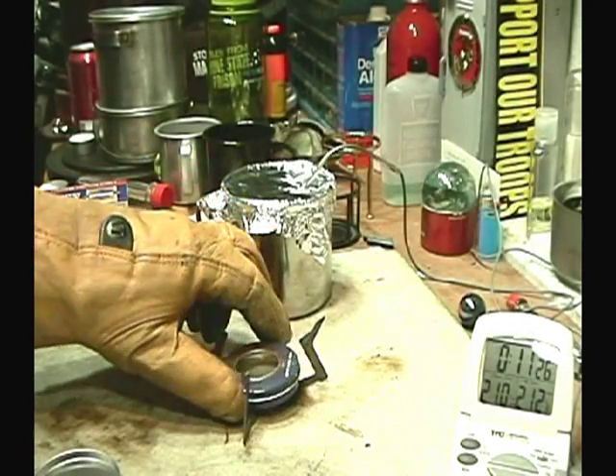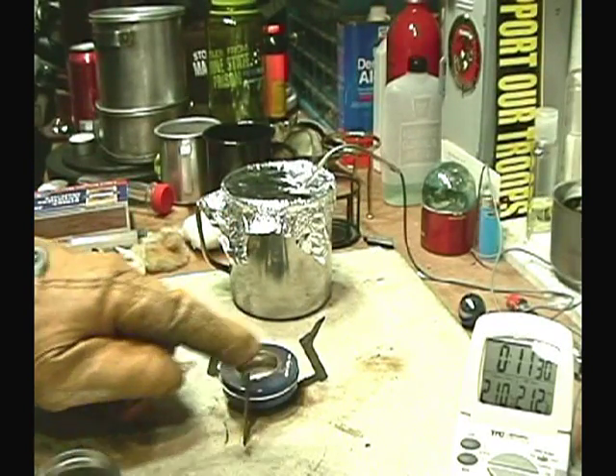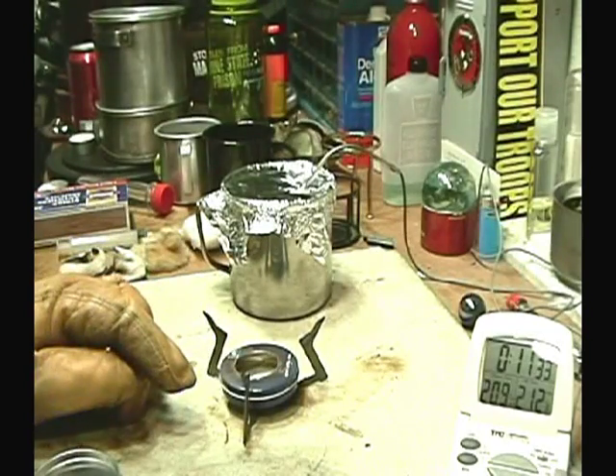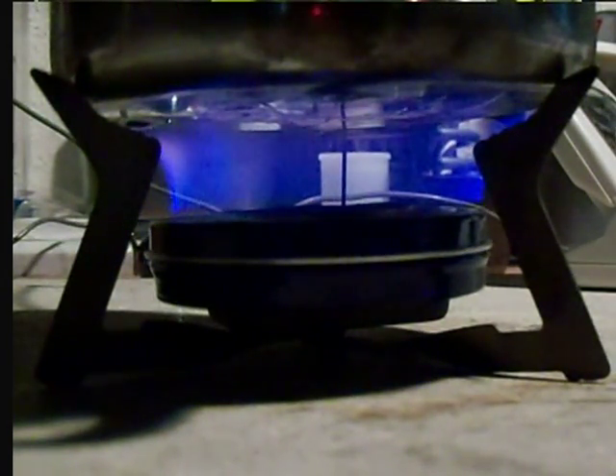One of the things with this stove is when the flame comes up it's pretty much as wide as the pot. You can see the flames are kind of wide, whereas on the other ones it was really narrow — almost just the sides of the hole. So maybe that has a difference as far as heating it up faster.